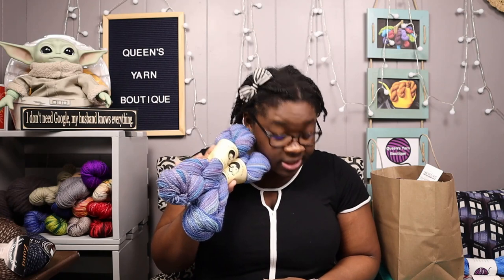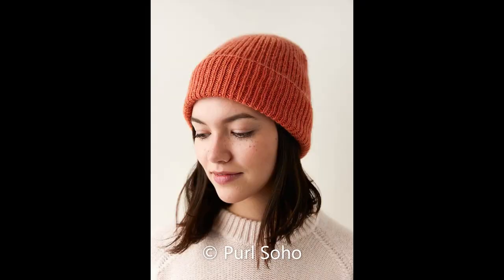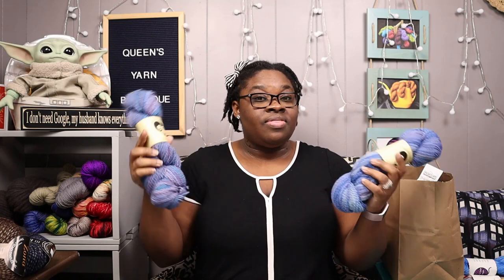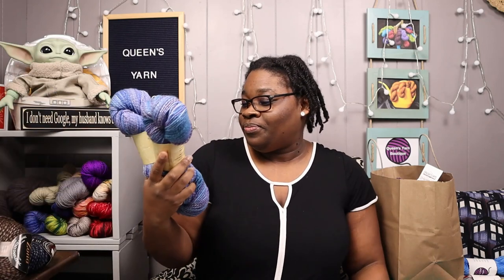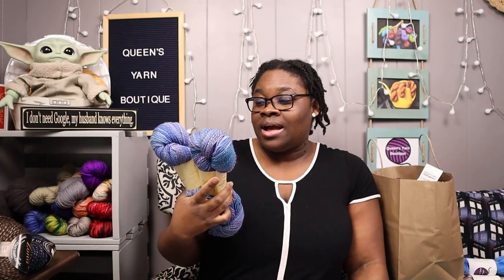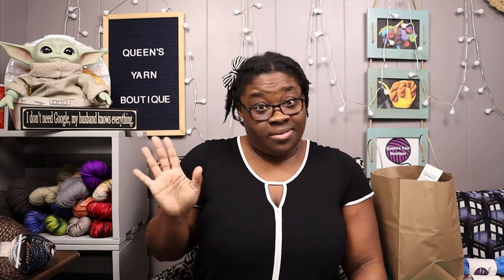With these two beauties, I want to make the Classic Ribbed Hat by Purl Soho and the Sophie Scarf by Petite Knits. Since the two skeins are slightly different, I'll use one skein each, and that hat and scarf set would go together so nicely. I can't stop squishing this yarn — it is some soft and squishy yarn. What I like about it is it looks hand-spun. I have a drop spindle but I don't use it — spinning looks like a skill level I'm not ready to tackle yet.